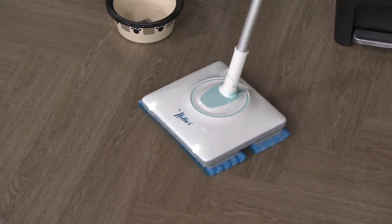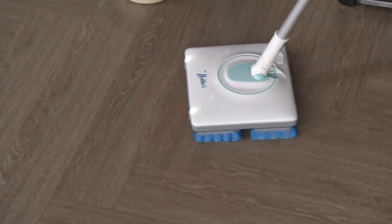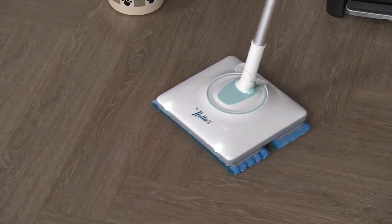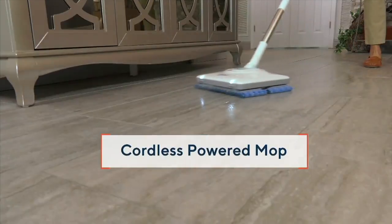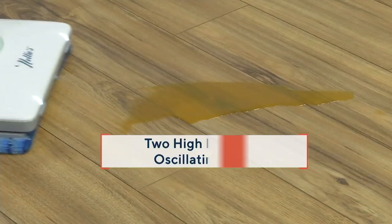With maybe 900 oscillations per minute, this is a rechargeable cleaning mop. No more tripping over the cords. No more using your body to scrub and scrub. Cordless power.